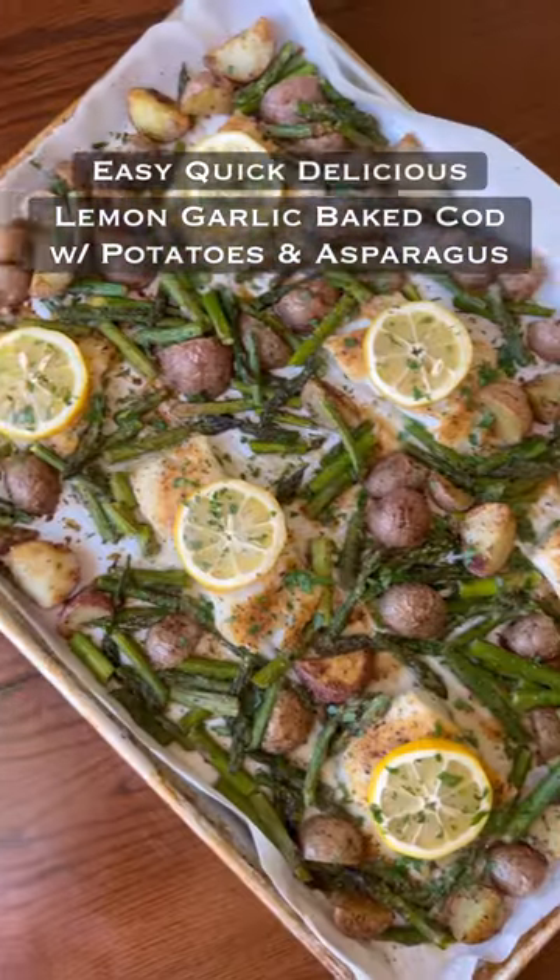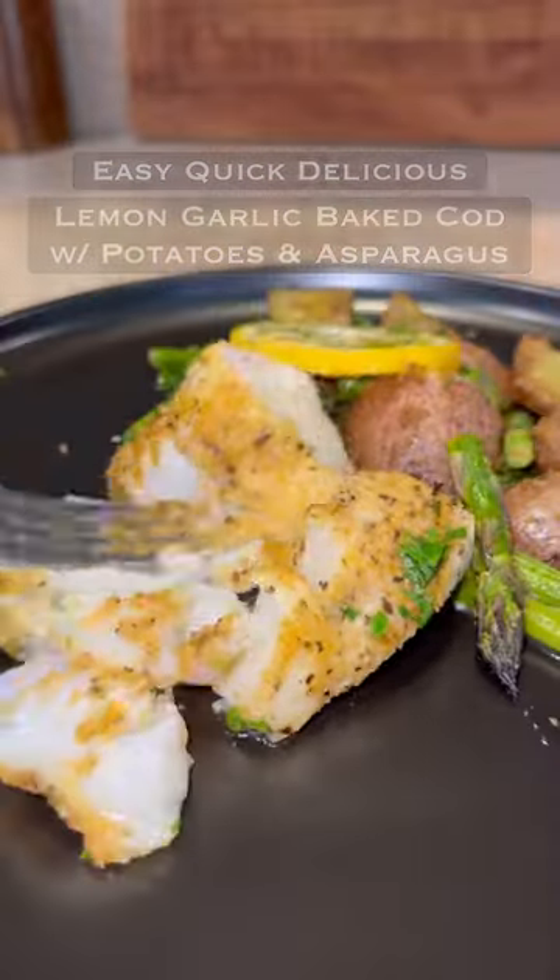Check out this one-pan lemon garlic baked cod with potatoes and asparagus. It makes a perfect, easy, quick, delicious, healthy meal in about 30 minutes.